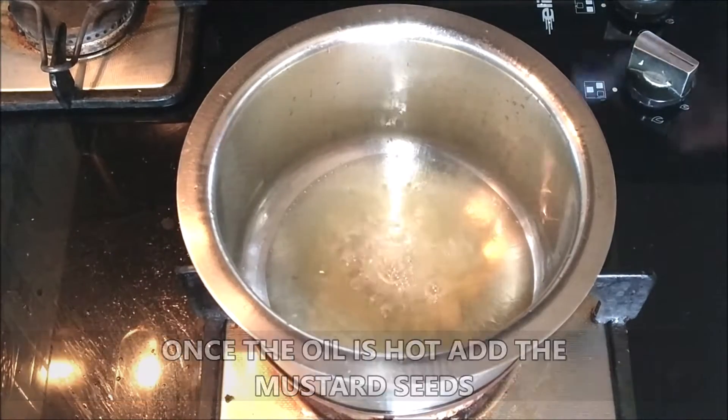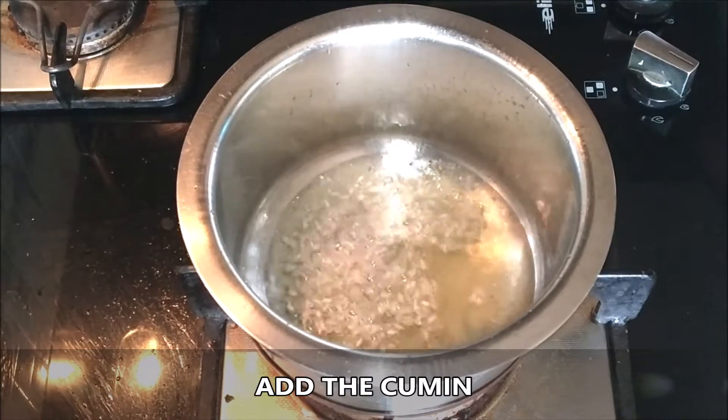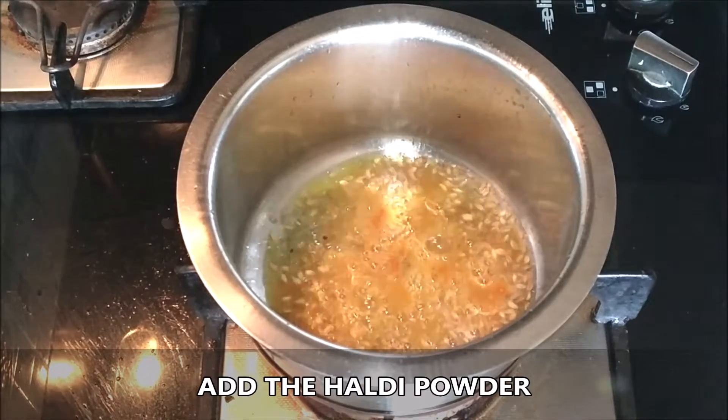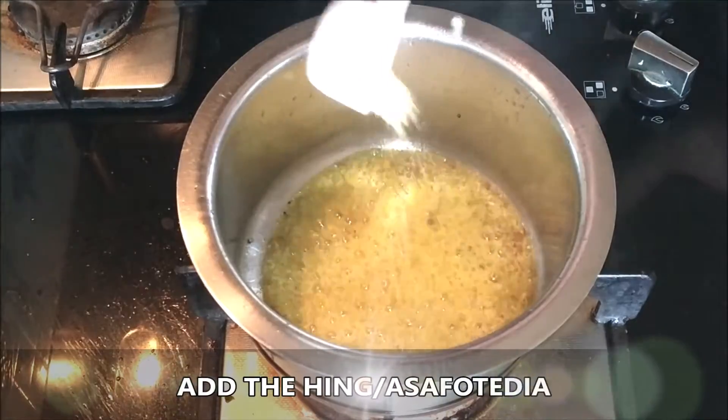I've taken about one tablespoon of oil, and once the oil starts to heat up I'm going to add the mustard seeds and the cumin seeds, then the haldi powder. We're cooking on a low to medium flame. We're also going to add the hing or asafoetida.